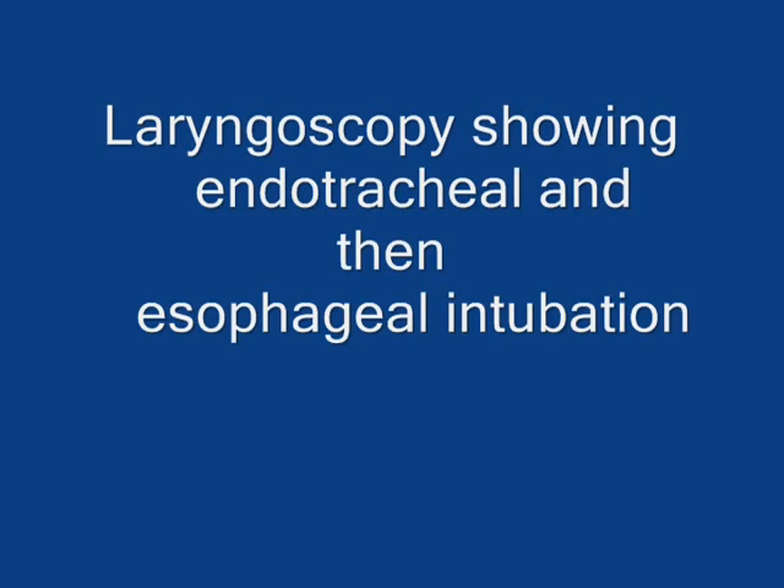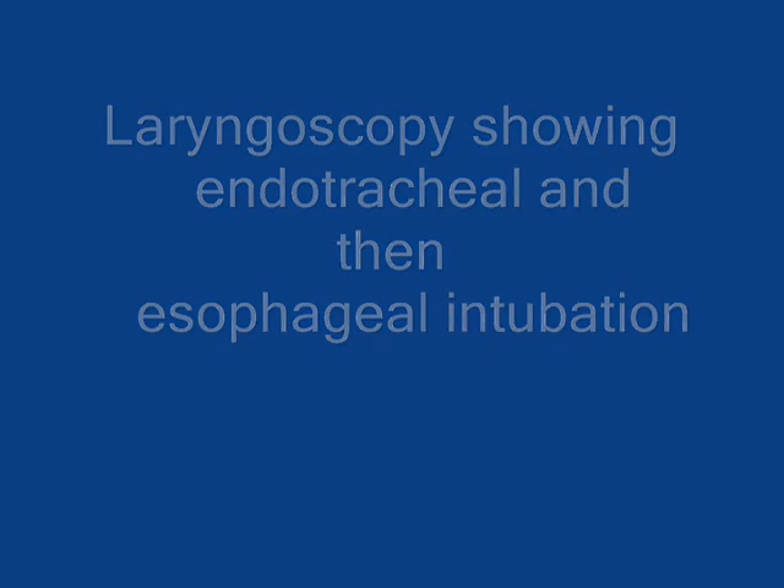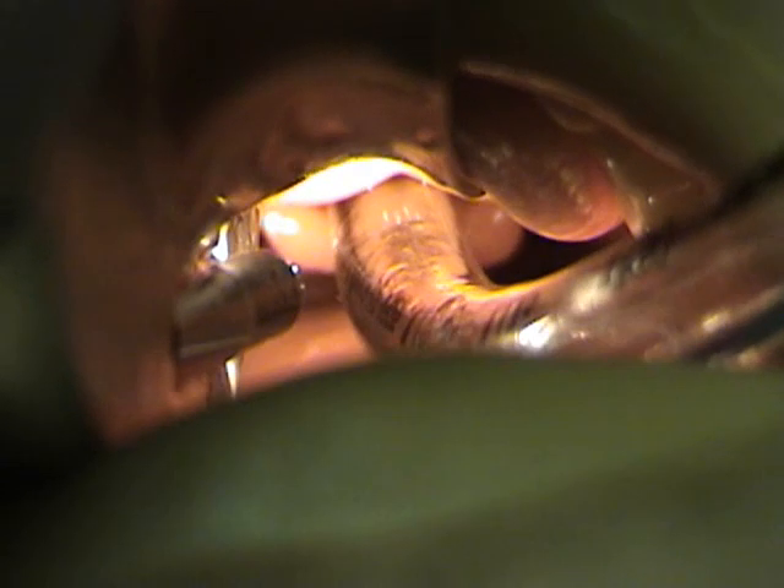We are going to show on endoscopy how the tube should look on a good intubation. You can see the arytenoids in the back and the endotracheal tube in position. Then another view of a patient with an esophageal intubation — you can see the laryngeal inlet at the top and then the endotracheal tube at approximately the 7 o'clock position at the very bottom of the view.